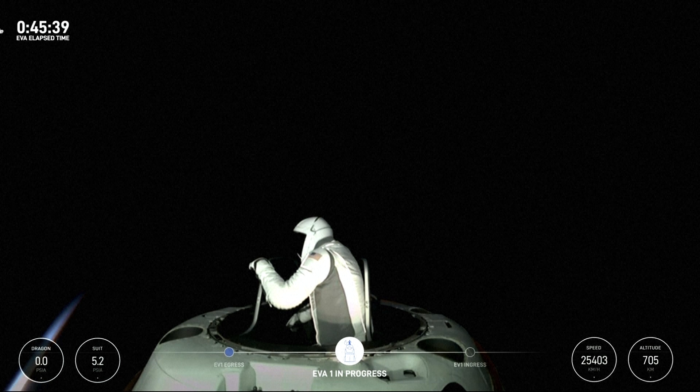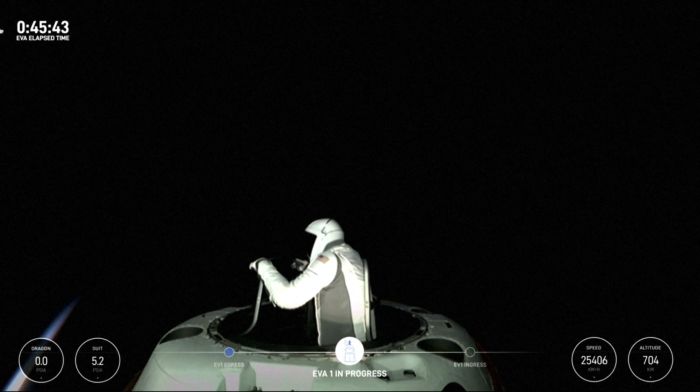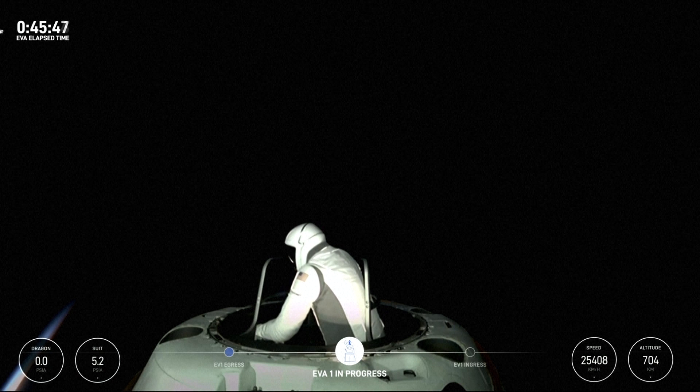Max reach, whether it's left or right hand, seems to be about the same. Top of the mobility aid, and then the mid-road. Copy, we see it. Checking up from the bottom.